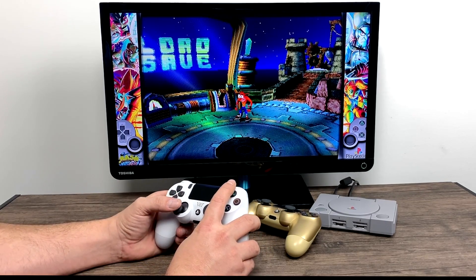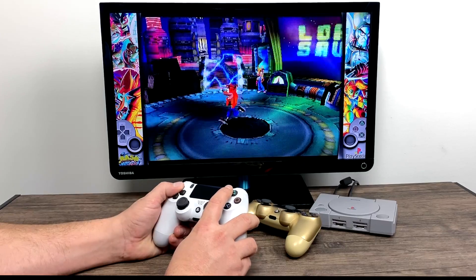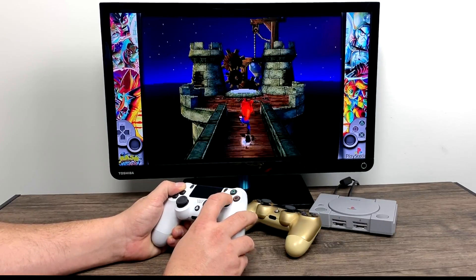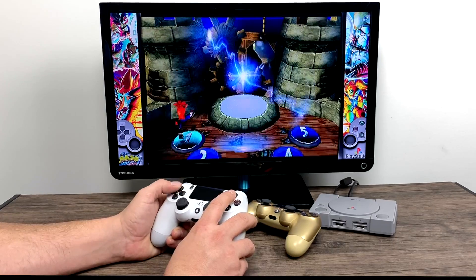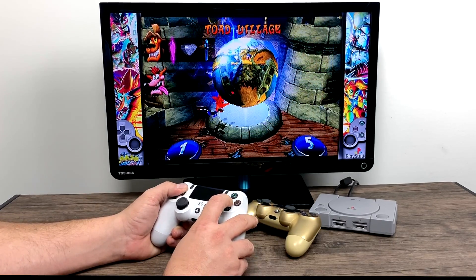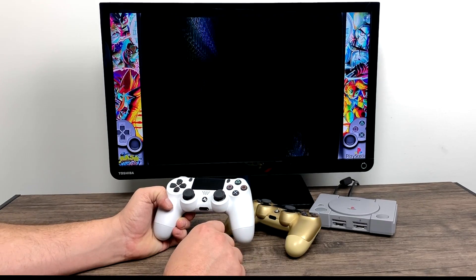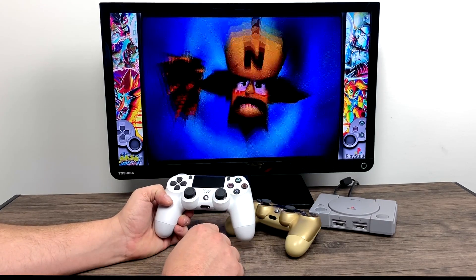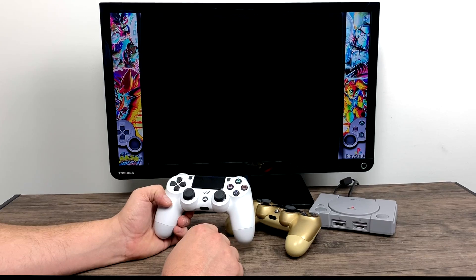I just skipped ahead a little bit here. I am using the PCSX ReARMed core in RetroPie and I do need to remap this controller because it's a little off — it's really easy to do that, I just didn't think about it before I started filming. The theme I'm using for RetroPie is Nostalgia — it's available on the ES Themes menu. There's a bunch of themes you can choose from if you don't like that one.